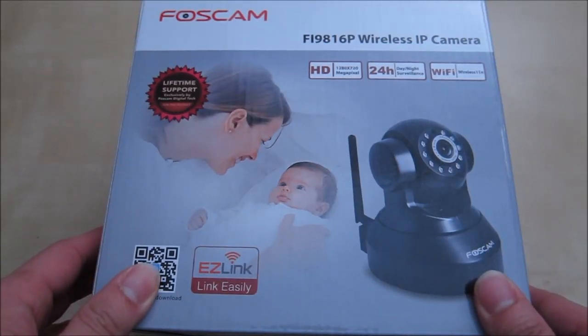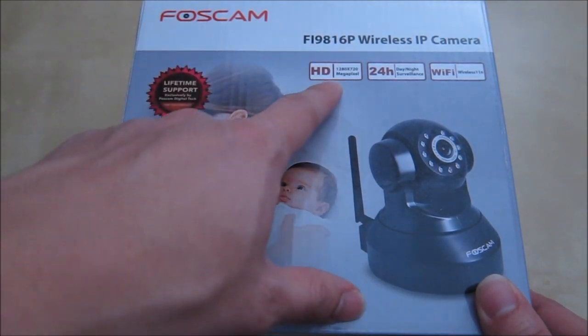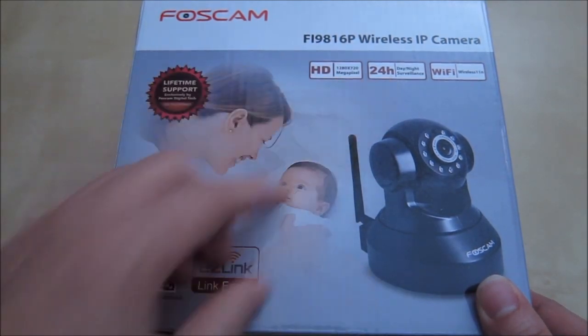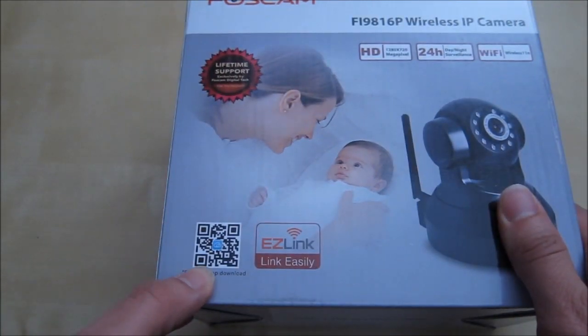Hi, this is an unboxing and review of the Foxcam 720p HD camera. This model here is Fi9816P. It has a 720p camera, 24-hour surveillance, Wi-Fi, and down here you have the Foxcam app and QR code that you can use.